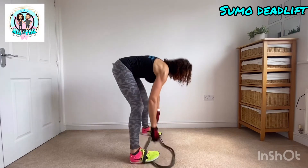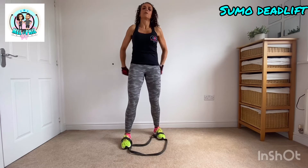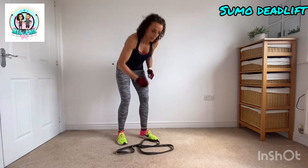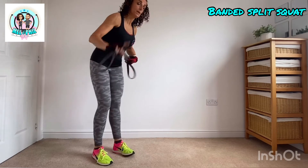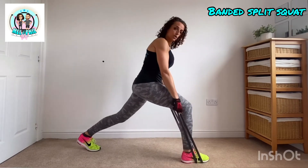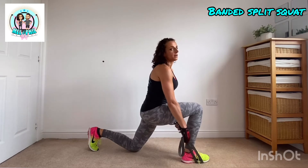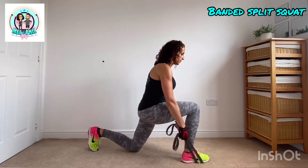The important thing is keep that back flat, wide feet, and as you lift squeeze as hard as you've ever squeezed on those glutes - that's where the magic happens. Take it slow, don't rush it. 20 reps and then straight into number two, which is a banded split squat. Use the black band or the red one - it doesn't matter. Double it up and take it under the front foot in a long lunge position. The important thing is you grab the band when you're at the bottom of the rep, knee to floor - that's where you grab it.